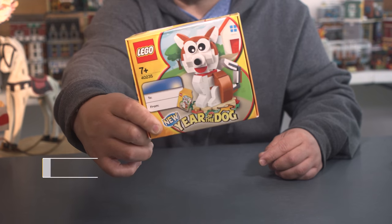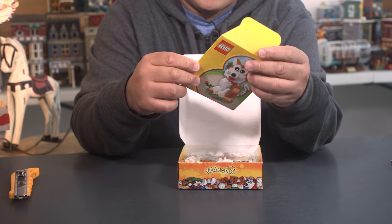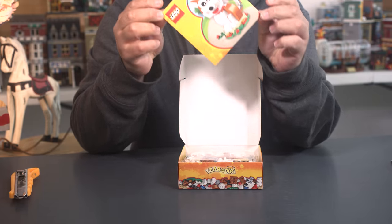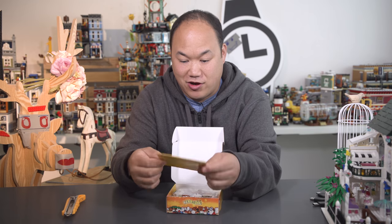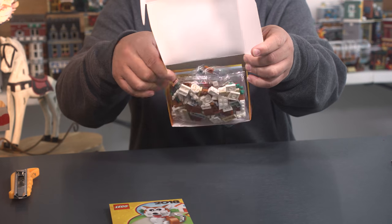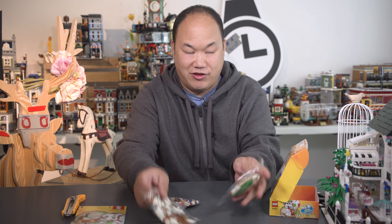It's something very new and very different. This is the special edition Year of the Dog from Lego. This unboxing should be pretty fast. They've got something different in here — look at that, they have a red pocket! It's a giant red pocket with a doggy on it. And here are the pieces. We got the manual here — a small little manual. And we got three bags, three small bags.